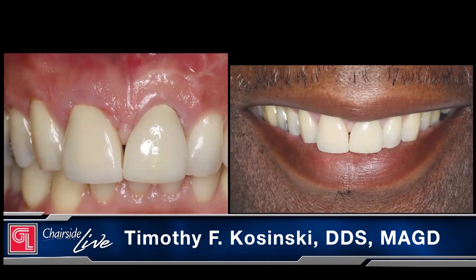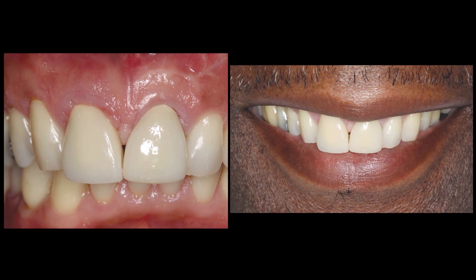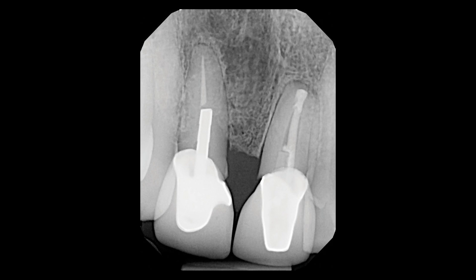I'm Timothy Kaczynski from Bingham Farms, Michigan. A 61-year-old male exhibited slight purulence around his maxillary right central incisor. The tooth, which was previously restored with a conventional porcelain-fused-to-metal crown, had become mobile. An endodontist had determined that the root was fractured horizontally and recommended extraction. The patient had high blood pressure controlled with medication, but no other significant medical findings.